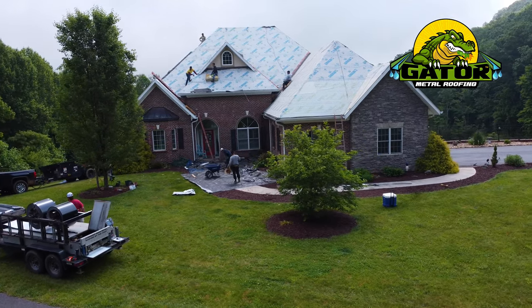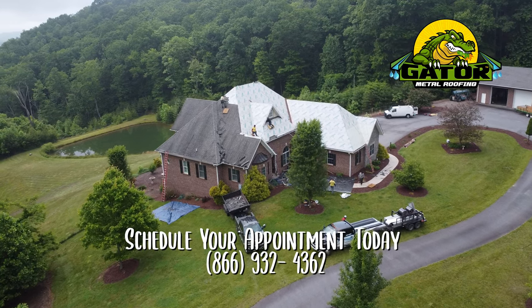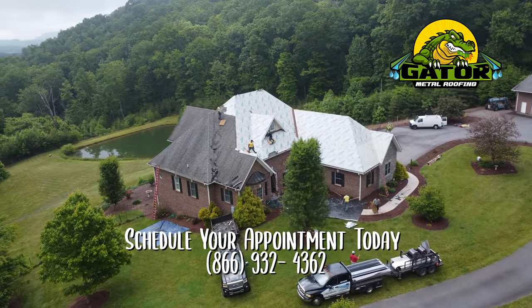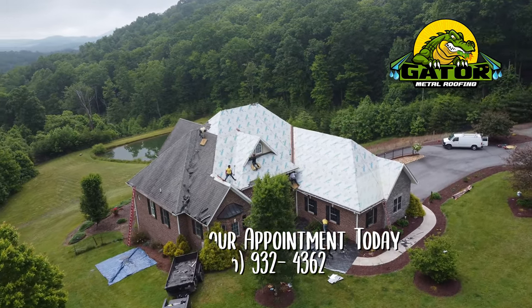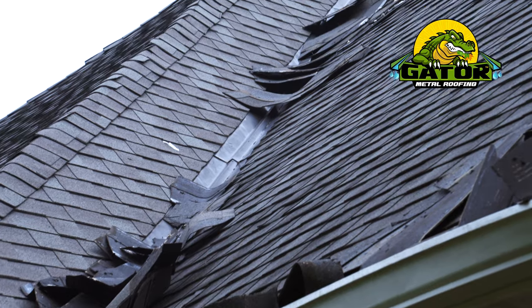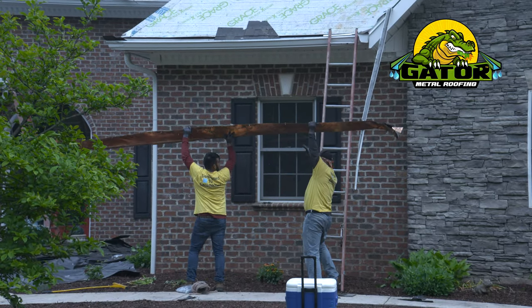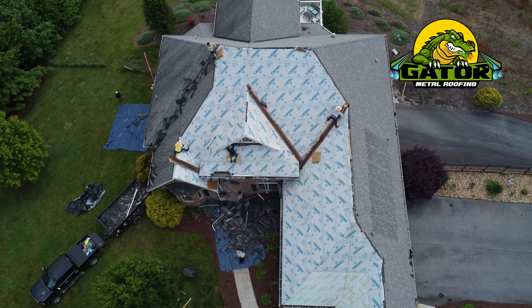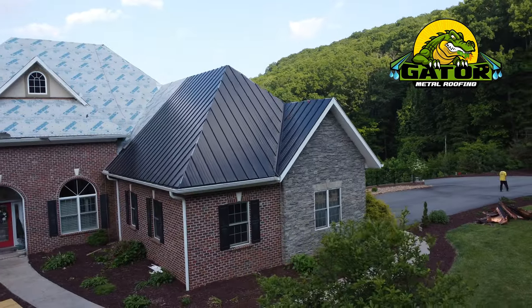The first step is we come up and inspect the roof, make sure that the roof is safe for our guys to work off of, get our measurements and figure out how much material we need up here. The guys are stripping the roof, getting everything off, and then we lay a synthetic underlayment underneath it. Then we go back on the roof with our Elite Series standing seam metal.